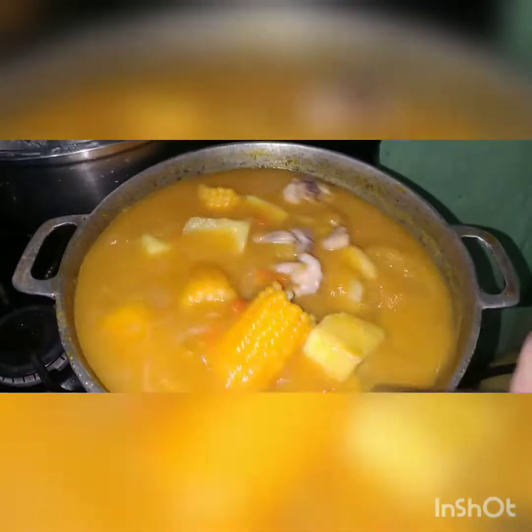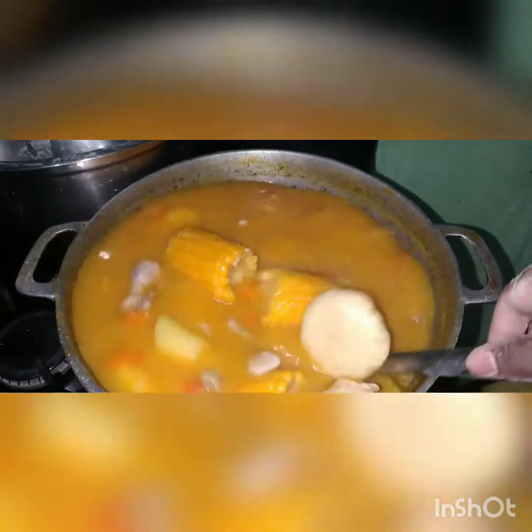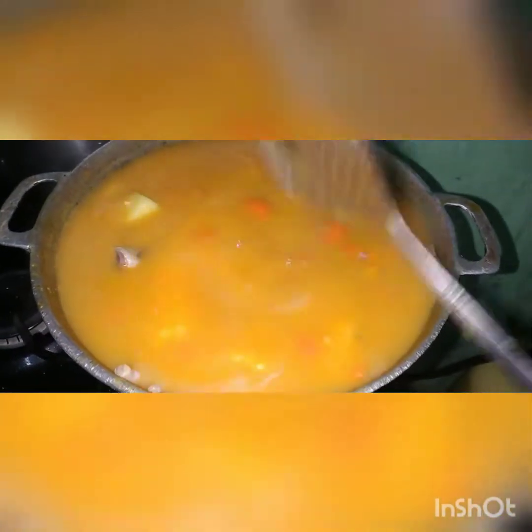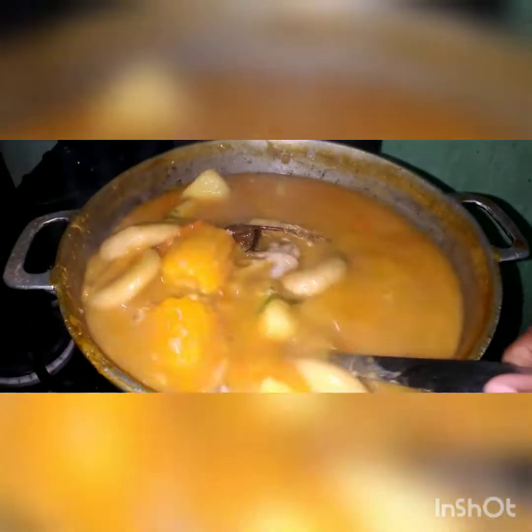So people, I put in my dumplings right here. I'm going to season up my pot now — season up my pot right here. So I'm going to let my dumplings cook up. I'm going to put seasoning in and put in all these things.